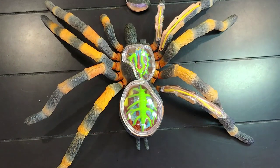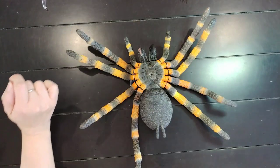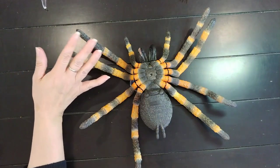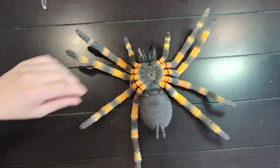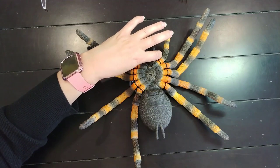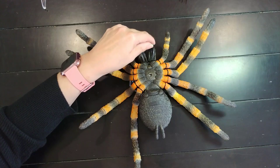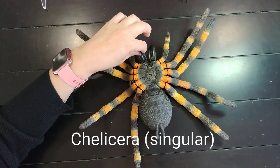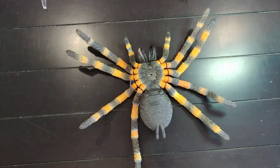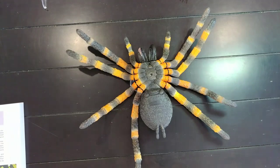Next I want to talk about the bottom of the tarantula — the underside. Let me also mention plurals and singulars on some of these scientific names. The two chelicerae are referred to as chelicerae; one is chelicera. Similarly with spermathicae — the single form would be spermathica.